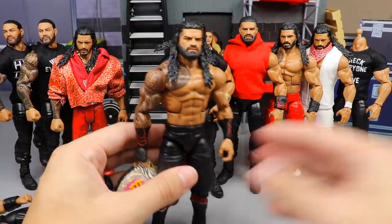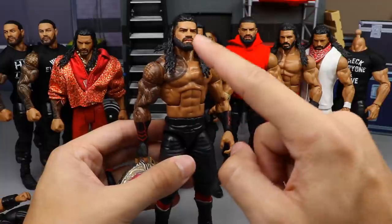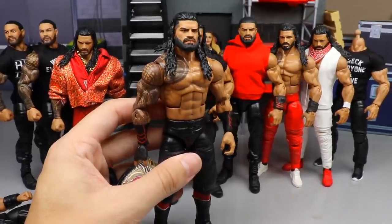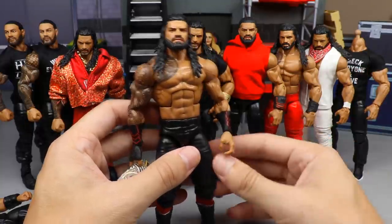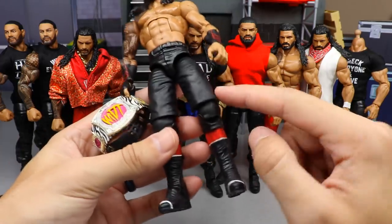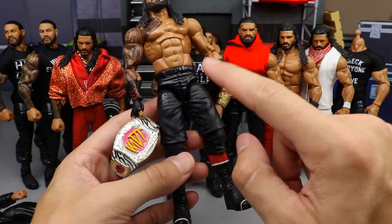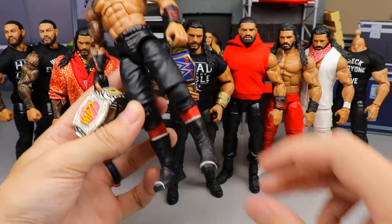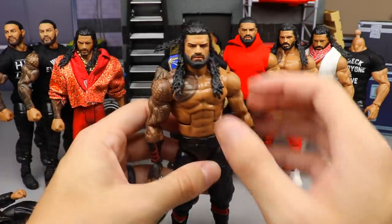If you guys want to make your own MDT pick fed Roman Reigns — this is an Elite 65 Roman Reigns crotch, torso, and arms, with a custom head sculpt from my friend Bew. The Elite 65 head sculpt is really good, or you could swap in the new Top Picks 2022, an earlier Top Picks, or the Elite 88 head sculpt. The upper legs from the knee up are from an Elite 46 or Elite 40 John Cena on ball joints, and from the lower knee down it's an Elite 30 Jimmy or Jay Uso. I painted the legs red to give some red accents for the bloodline color scheme.